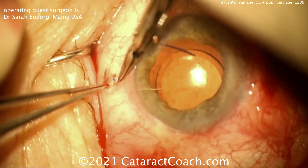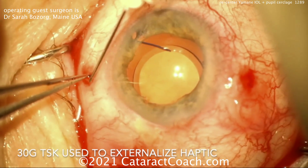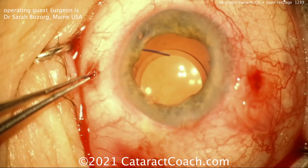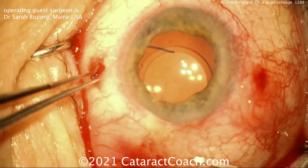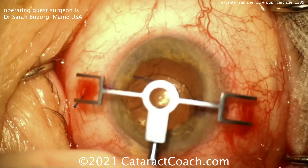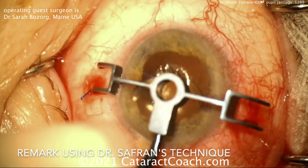Dissecting out that one tip of the IOL haptic, using that small 30-gauge needle to help really externalize that haptic a little bit more. This patient had a full pars plana vitrectomy already, so the good news is you're not going to entangle any vitreous. The bad news is you could drop the IOL on the macula in a second.